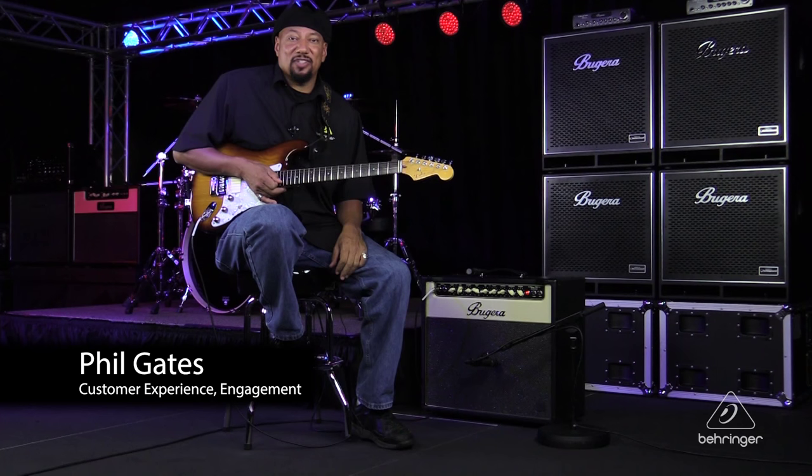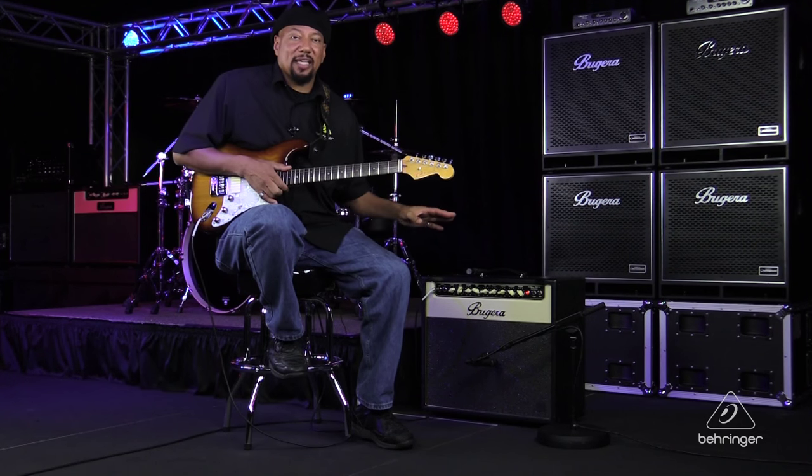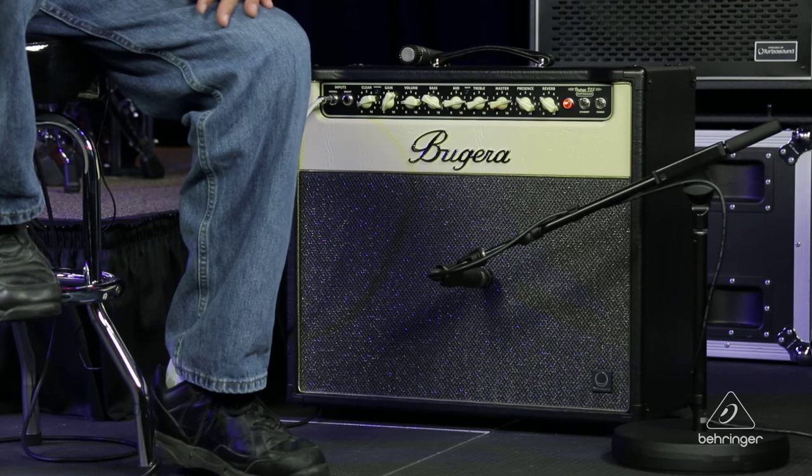Hey everybody, it's Phil with Behringer. How are you doing today? Welcome to Music Studios. I want to talk to you today about miking an electric guitar amp. There's a lot of different ways to do it, so let's talk about them.